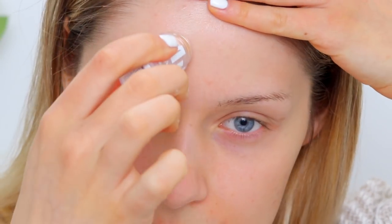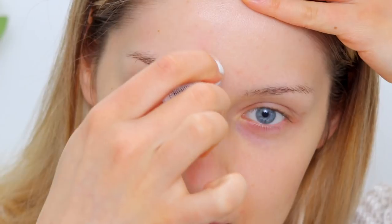Without further ado let's jump into the next section where I apply this on the skin. I'm going to be doing a half face comparison and doing updates throughout the day to show how it lasts. This does have a weird application feel — kind of like matte, creamy but thick stick. I'm going to apply it on my nose as well. I'll apply it on my smile line crease too — I have a deep smile line so we'll see how it performs. I also have pores on my forehead so I'll apply some there too.